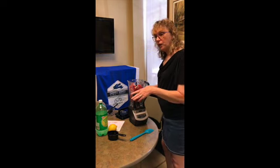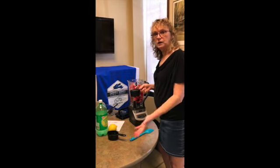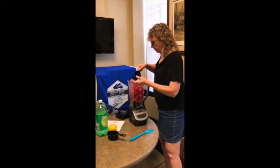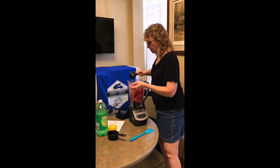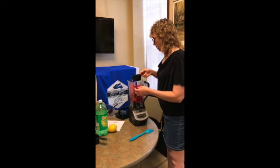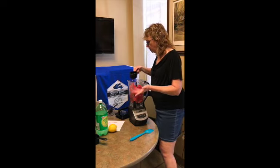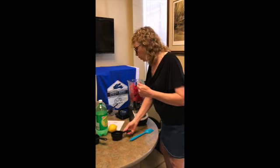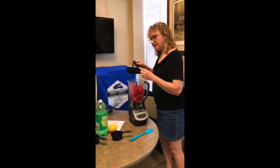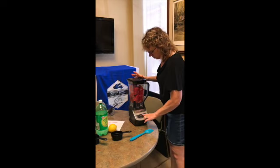The recipe also calls for lemon-lime soda, or you could use soda water or some flavored water. I've also got a cup of water, though you don't have to use it — it depends on how thick you want it. I'm going to see what the consistency is after we blend it. The lid is on and it's all turned on.